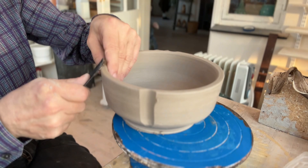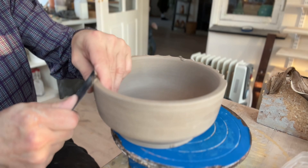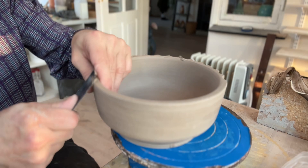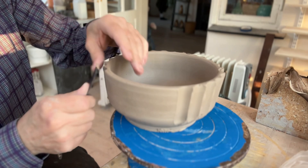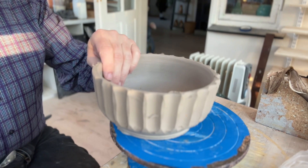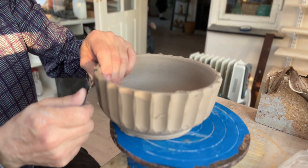Don't touch it — it's very tempting to clean it up now, but it looks much better if you wait until it's completely dry. So now we're just going to go all the way around. When you get to the end you have to decide whether you want to make one big flute or two smaller ones — I think I'm just going to make one big one here.